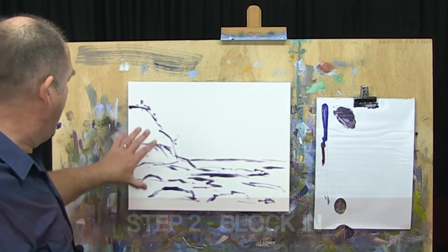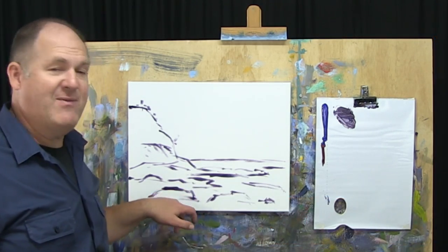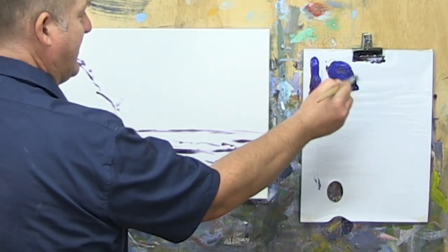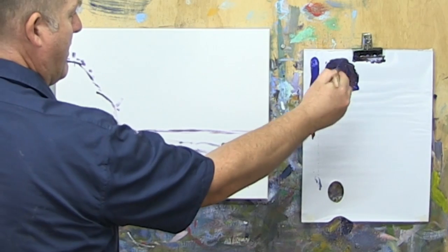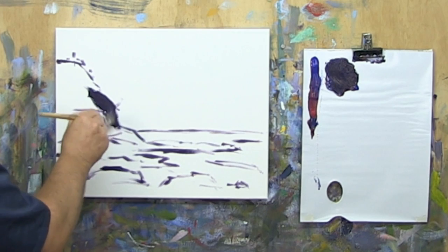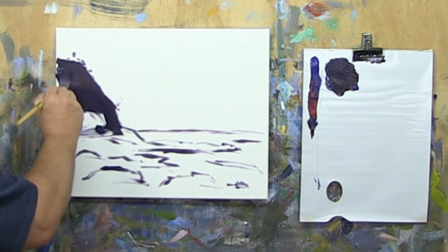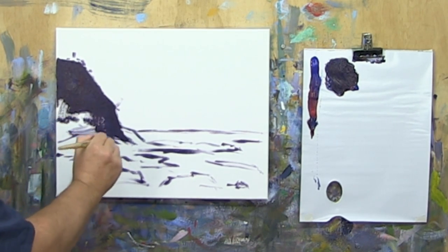Step two of the Moore Method: we need to block in our darks, then block in the water around that, then block in the sky. I'm going to use a larger brush. To get our darks in, I'm going to mix up a nice big dark mix of red and blue, and we'll just block this in. We're not going for a hundred percent accuracy at this stage — we just want to get the right tone and temperature down on the canvas initially.